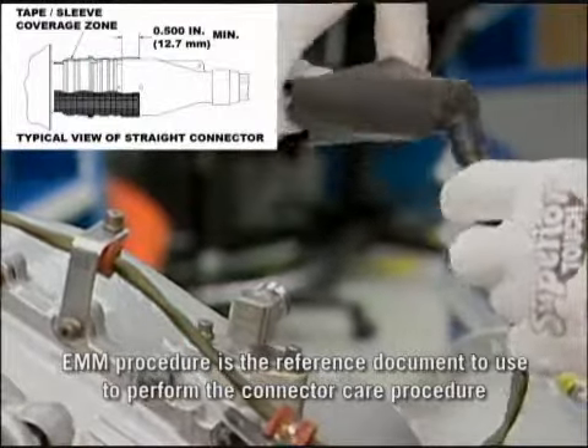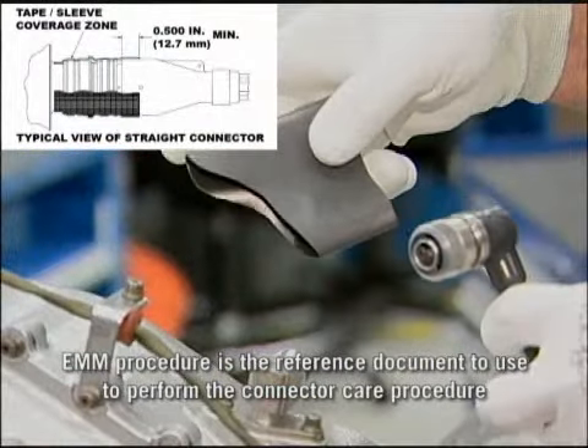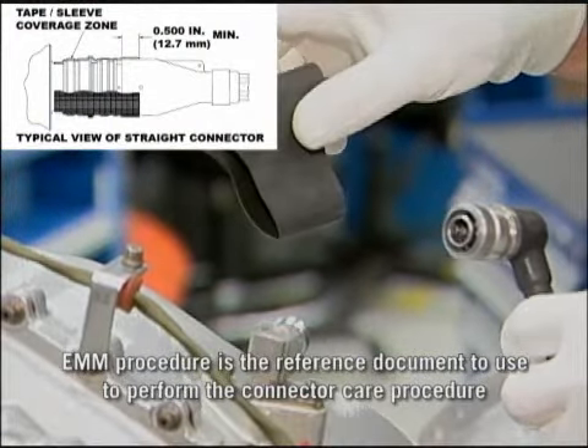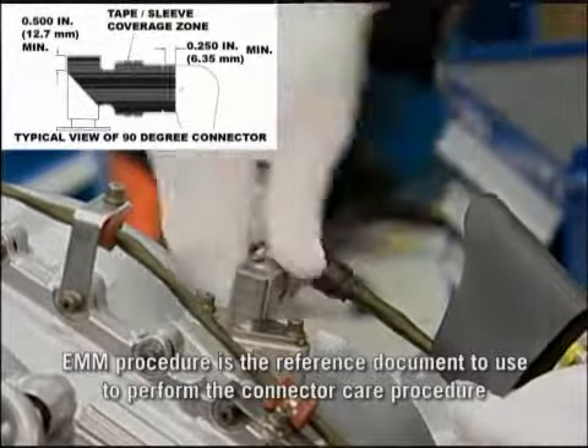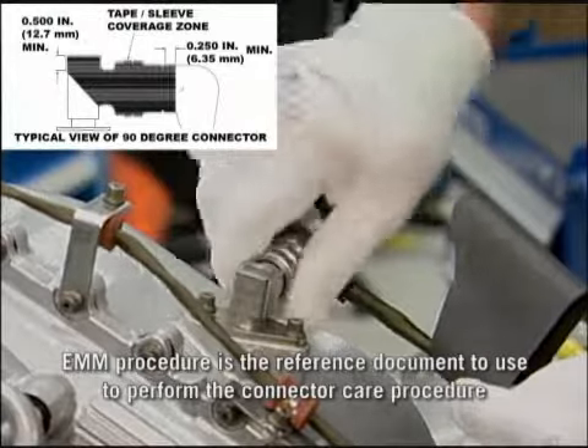For a straight connector, the shrinkable sleeve should overlap 0.500 inches minimum from the edge of the braid. And for a 90 degree connector, the shrinkable sleeve should overlap 0.250 inches minimum from the edge of the braid.